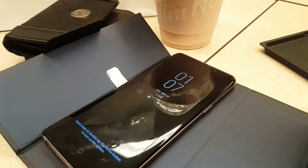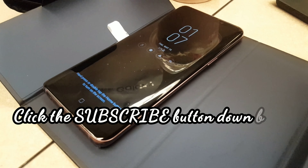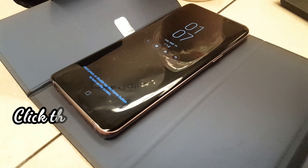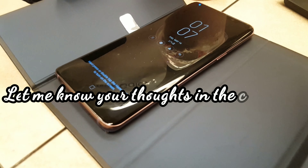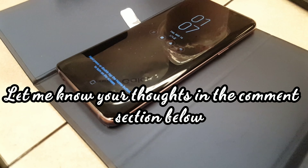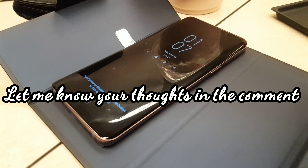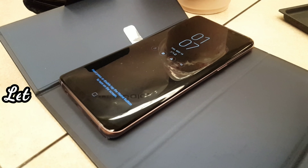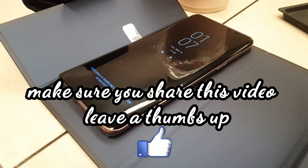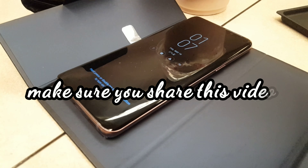Okay, see you guys next time! Please make sure to subscribe to my YouTube channel, and tell me your thoughts below on the Samsung Galaxy S9. Let me know if you'd get it or recommend it for your friends. Do share this video and leave a thumbs up — I'll see you guys next time, bye!